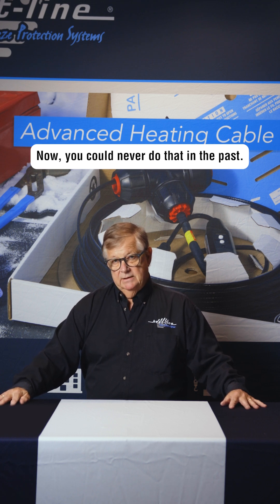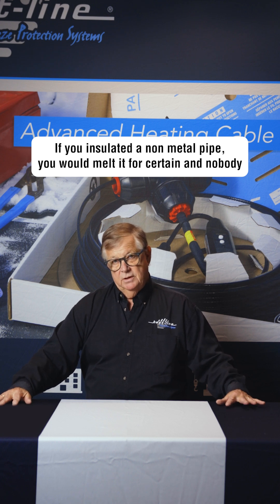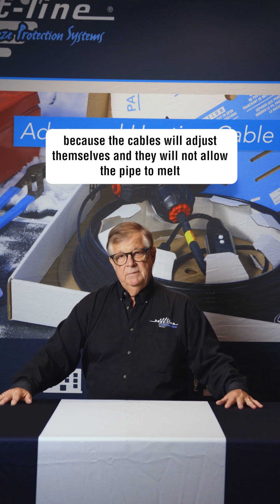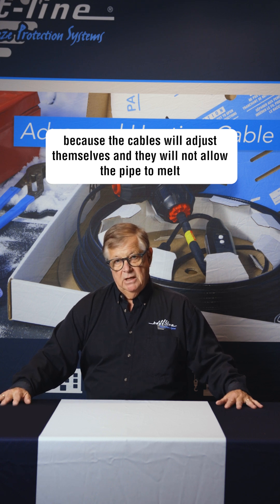You could never do that in the past — if you insulated a non-metal pipe you would melt it for certain, and nobody would do that. Now with HeatLine it's totally safe to do that, because the cables will adjust themselves and will not allow the pipe to melt or overheat.